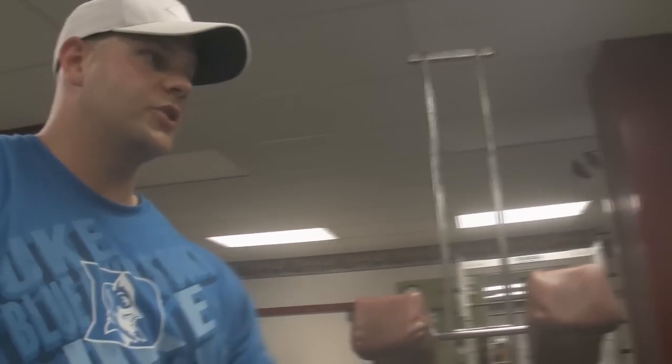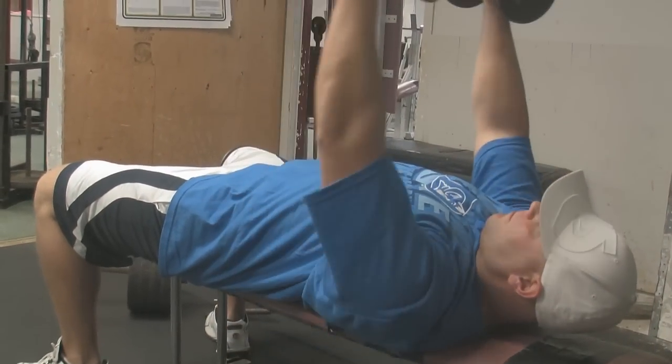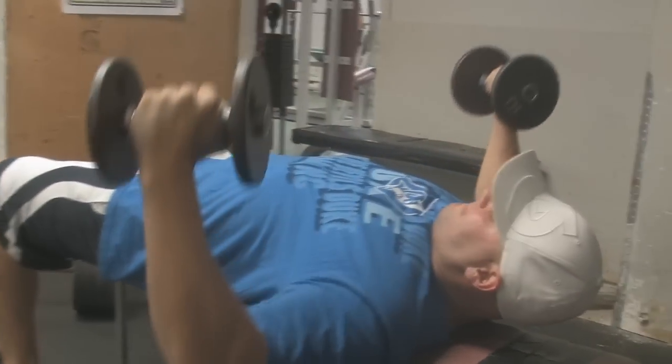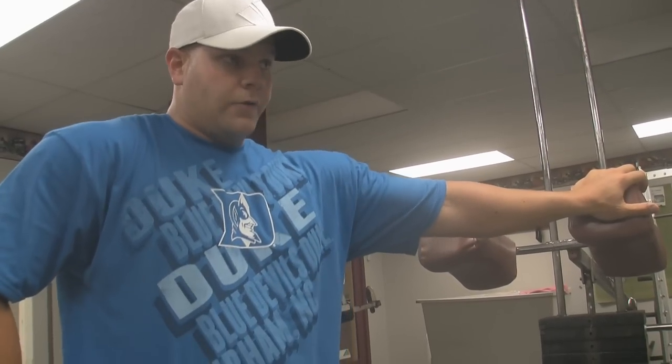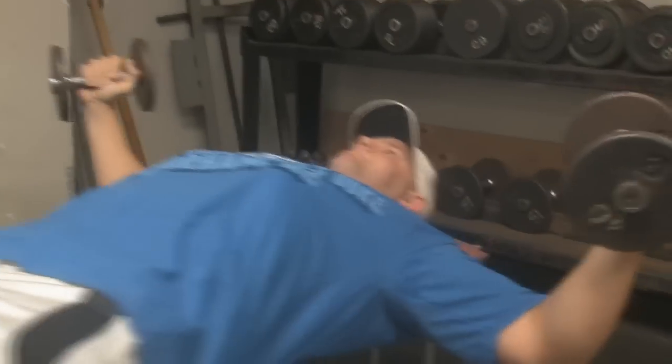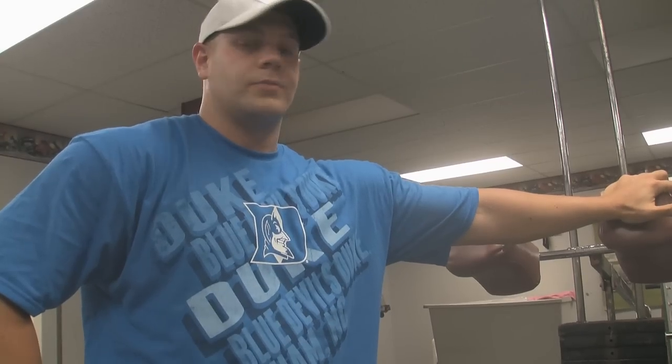We did one set of dumbbell flies with light weight — just the 10 pounds — and I felt it pulling a little bit on the tendon. It felt really tight, so we're just going to cut the flies for today. I don't think it's so much that I might re-tear it; I think it's more that it's just really tight still.